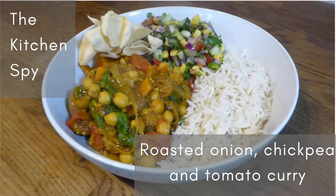Hello, welcome to the Kitchen Spy. My name is Kate and welcome to another recipe video. This time it's a vegetarian recipe for roasted onion, chickpea and tomato curry. This was absolutely delicious. The recipe is actually from the Times magazine and was extracted from 'Home Bird,' a book by Megan Davis, published by Ryland Peters and Small. I can't recommend the book because I haven't seen the whole thing, but certainly the recipes in the magazine looked really good.